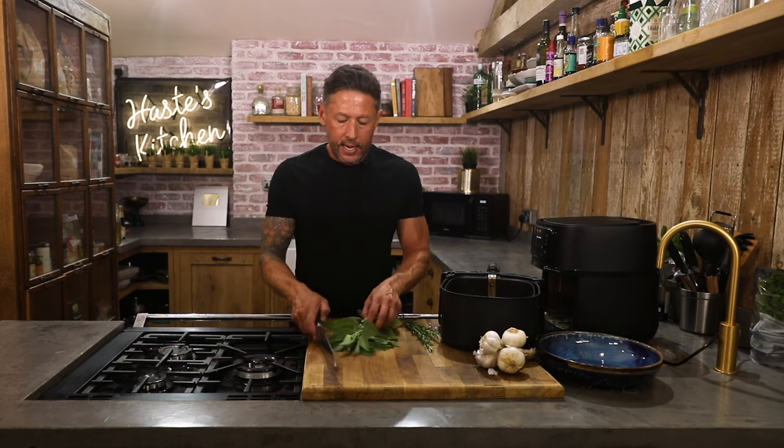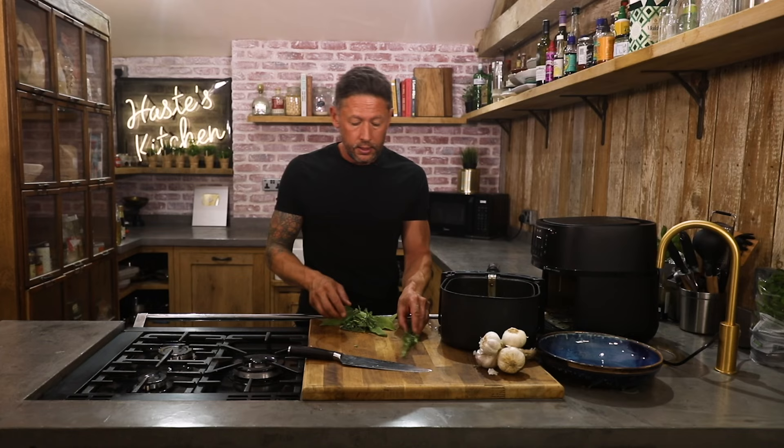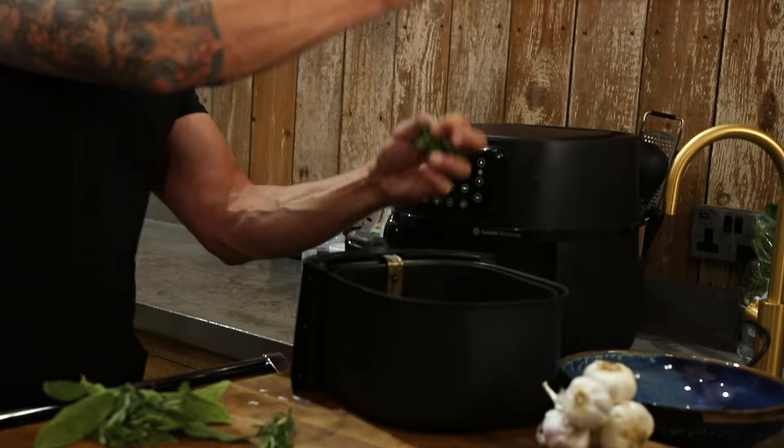And likewise we have got some sage and some rosemary. I'm just going to chop this up nice and roughly. Again with our rosemary, grab your hand, run it down the back of the sprig, straight in.